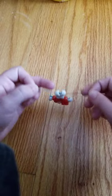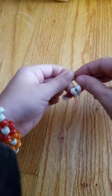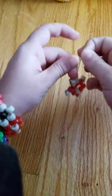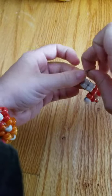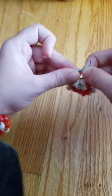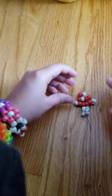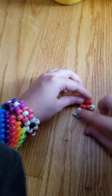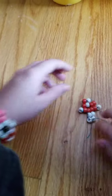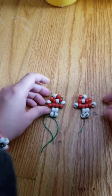And then you just tie it off with a simple square knot, just like you're tying your shoes. Do that twice just so it'll stay, fix it a little bit, and then there you go — you have your own little pony bead mushroom.